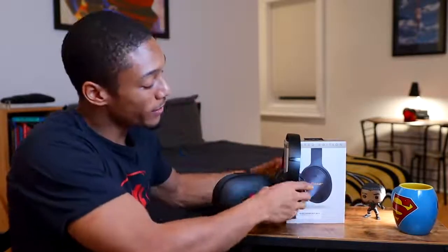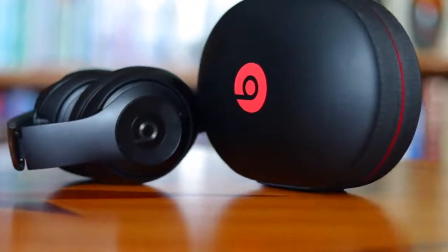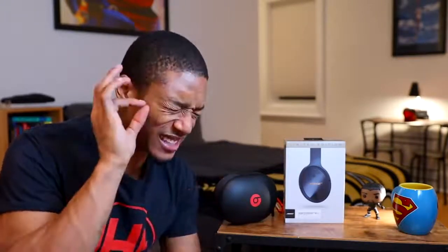Basically what I did is I replaced these Beats with the QC35s, otherwise known as the Quiet Comfort 35s, second version. I bought these Studio Beats probably about a year, a year and a half ago. They did a really good job — really good music quality, at least from a bass perspective. When I used to edit videos, they'd still have clear sounds and the noise canceling feature worked pretty well. It wasn't a bad set of headphones, but there were a few things that really got on my nerves.